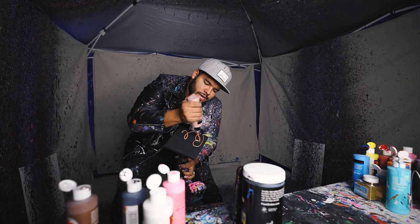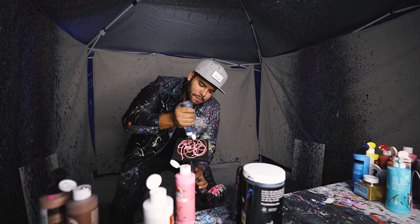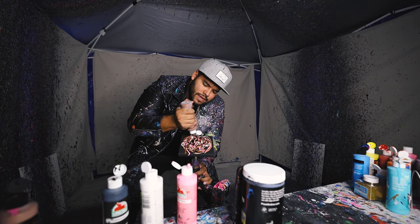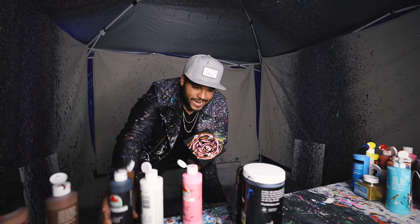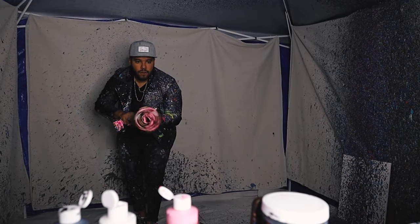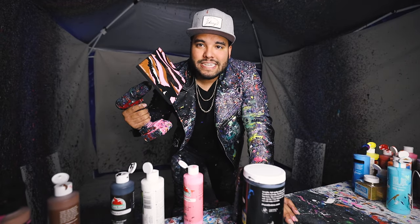Alright guys, we have another mini here. Yes sir, so some pink, some black, some white. Finally some delicious brown like me. Alright, here we go, let's get this. Boom, there it is. It's like a pink zebra — ha ha ha.